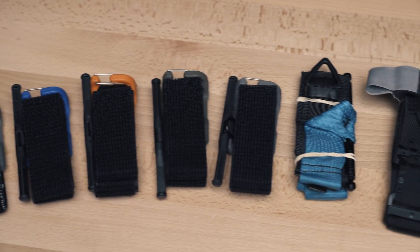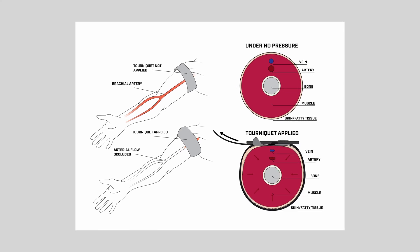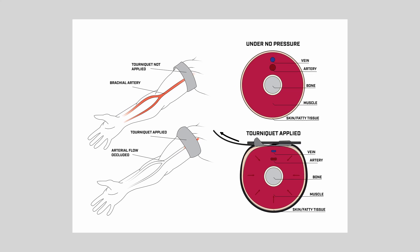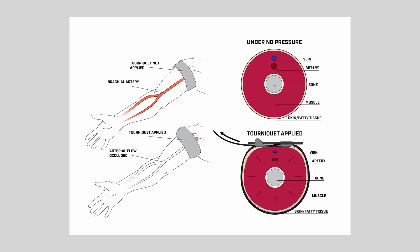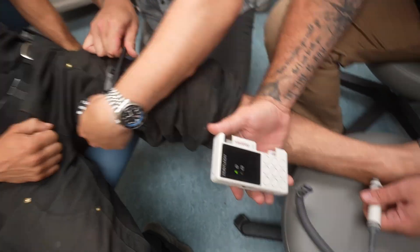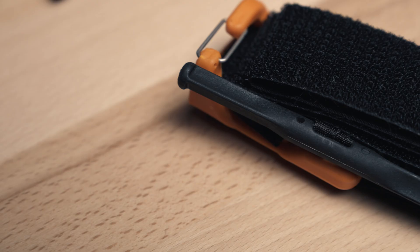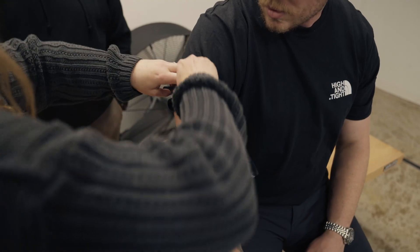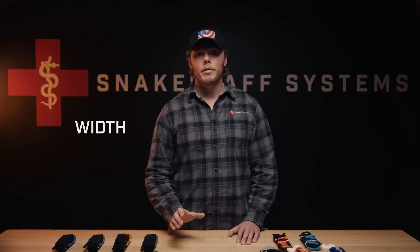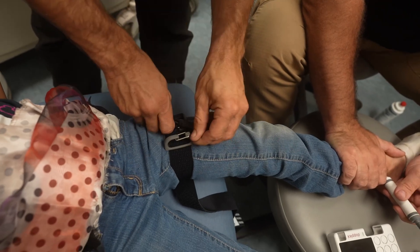Every tourniquet, no matter the type, does one thing: it applies circumferential pressure. You're compressing soft tissue against bone to pinch off the artery that is pushing blood away from the heart and out through a wound. Veins collapse first — that's easy. The challenge is occluding the artery, the deeper, higher-pressure vessel. That's why the device must tighten far beyond comfort and stay locked there. Windlass tourniquets use mechanical advantage, multiplying your hand strength so you can exceed arterial pressure. The key variables are width, tension, and placement. Too narrow and you cut deep before compressing wide. Too wide or soft and you spread pressure without occluding efficiently. It's a balance that changes with limb size, tissue density, and time to care.